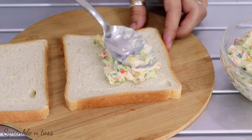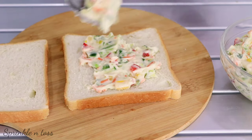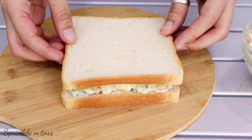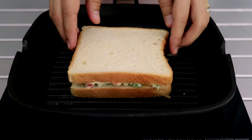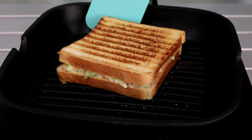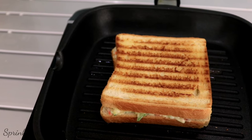Then I'm going to go ahead and toast it with some butter on a grilling pan. Sometimes I like to have it without grilling and it tastes equally delicious, so do try that as well.